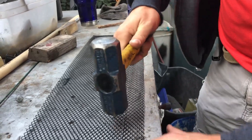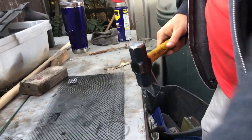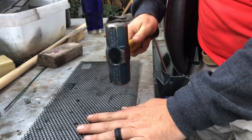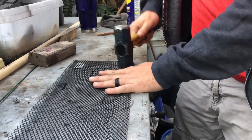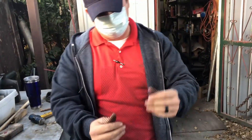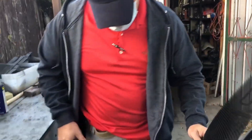As long as you have something flat to hammer it on so it won't go flat again — beautiful. Okay, so what we're going to do next is put it on the front of the car, do a quick little outline, and then cut it out. It's real easy.